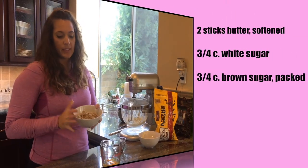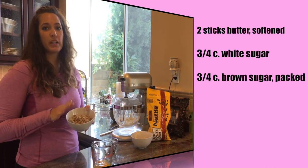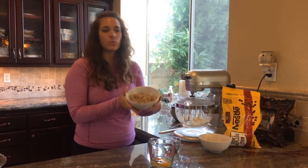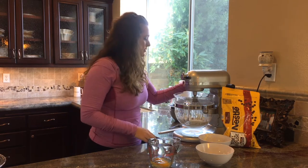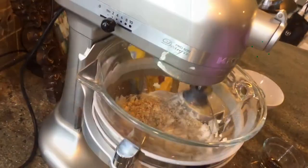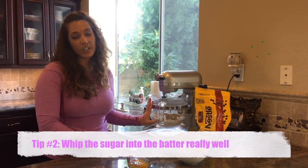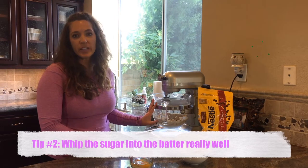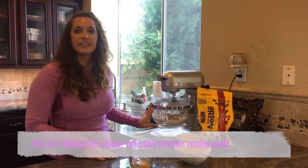So now the butter's nice and whipped. We're going to add our sugar — this is 3/4 cup of white sugar and 3/4 cup packed brown sugar. Pack it in really good. It doesn't really matter if you use golden or dark. The next tip is you've got to whip this sugar into your batter really, really well, because once the flour goes in, you're not going to mix it very much. I'm going to let this go for another few minutes.